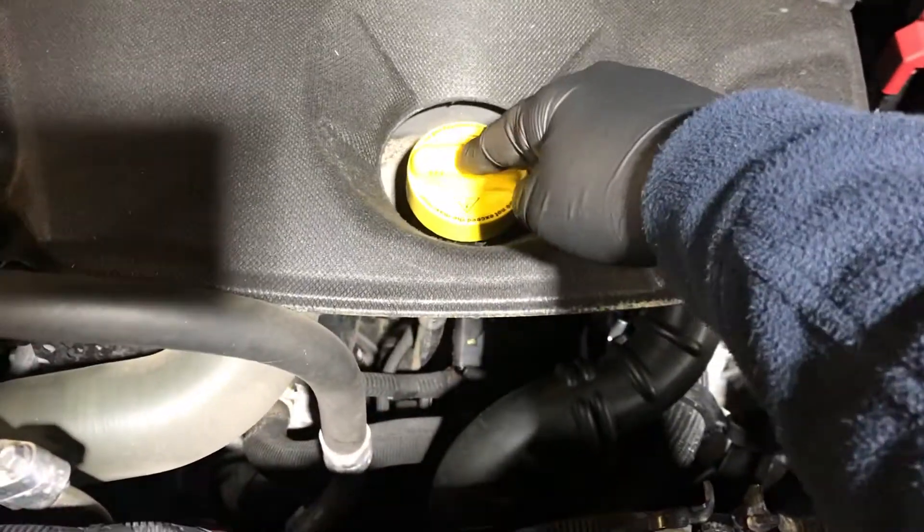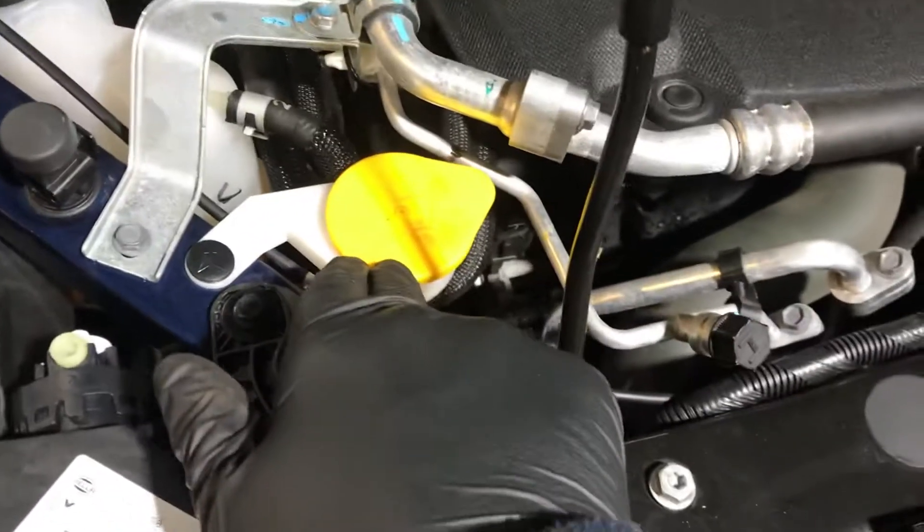This is the engine oil with an inbuilt dipstick. This is the washer fluid. Here we have the coolant, and the brake fluid.